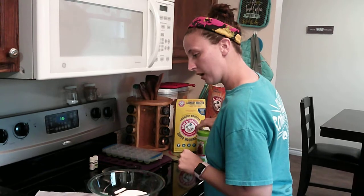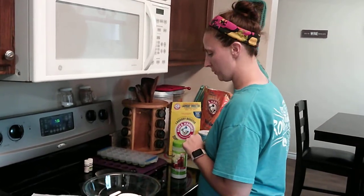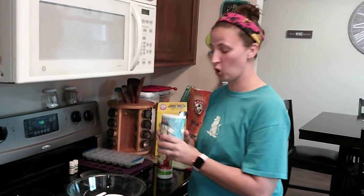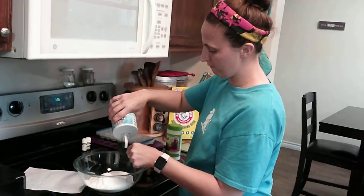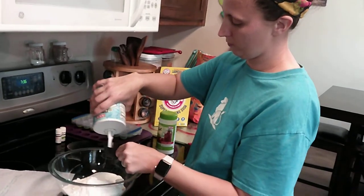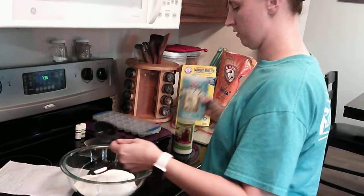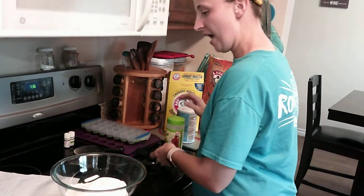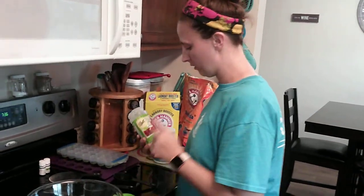We just did a half cup of washing soda. We're doing a fourth of a cup of salt — the full recipe requires a half cup, but we're doing a fourth. Then it says a cup of citric acid; we are going to do a half cup. You can get citric acid in the canning section at your local Walmart, or you can also get it on Amazon.